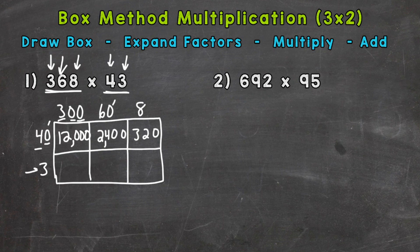Now we go to the 3. Three times 300: 3 times 3 is 9, add two zeros, and we have 900. Three times 60: 3 times 6 is 18, add one zero, and we get 180. And we end with 3 times 8, which is 24.